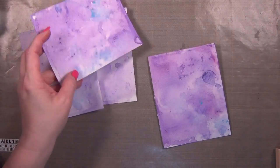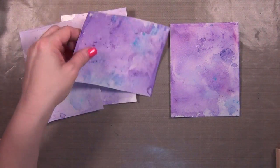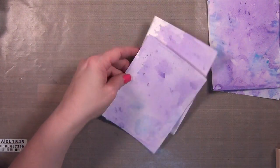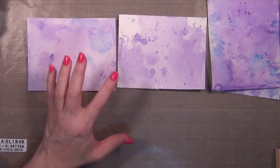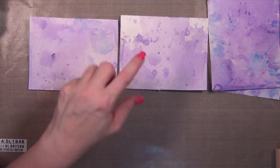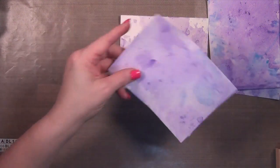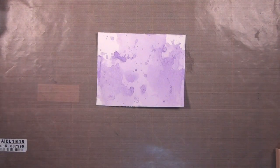I ended up with four really cool backgrounds. I'm going to show you something fun to do with the darker ones in another video, but for this project I wanted to use the lighter ones. I wanted there to be a little bit of white space — I think it helps your image pop when there's contrast.